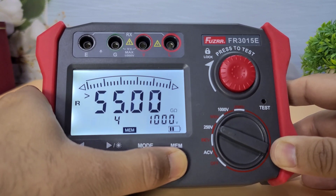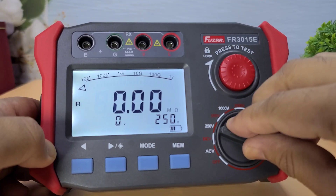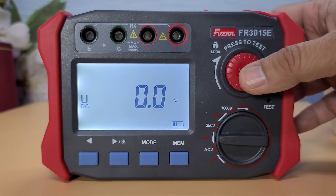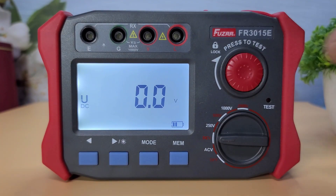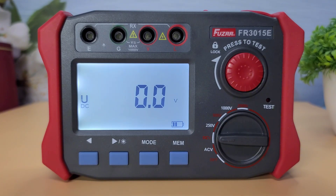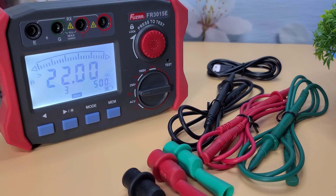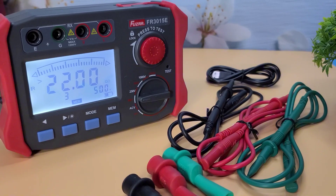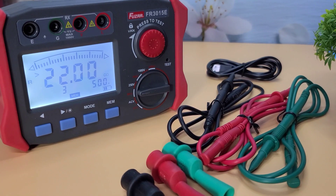Overall, the Fuser FR-3015E is a fantastic insulation resistance tester for professionals and enthusiasts alike. If you're in the market for a reliable and feature-packed tester, this one is definitely worth considering. Thanks for watching — if you enjoyed this video, please give it a thumbs up and don't forget to subscribe to my channel.